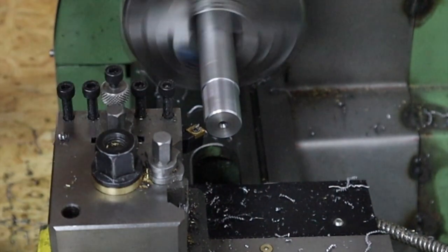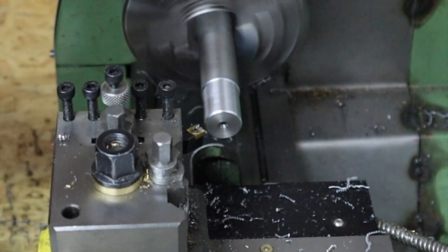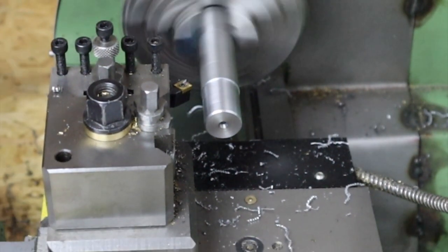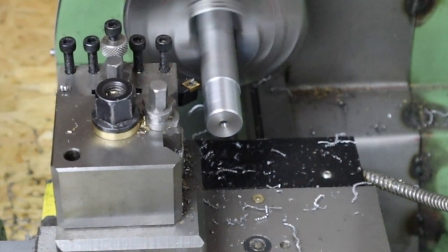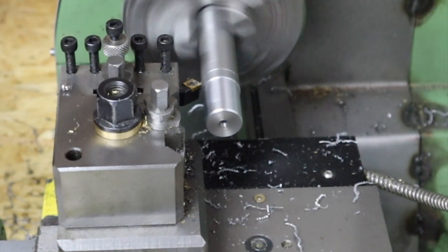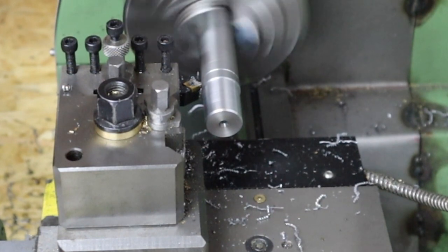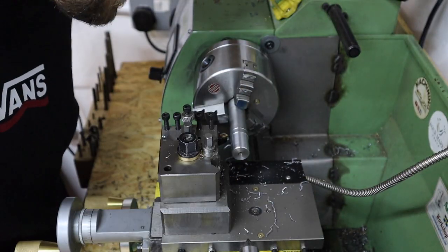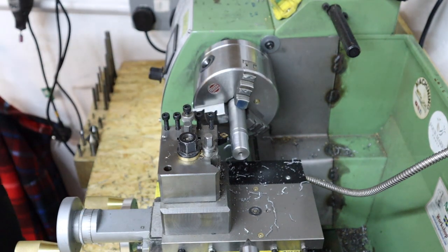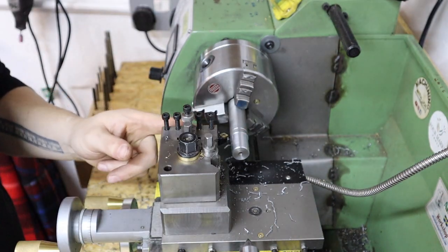It seems to put a nice light chamfer on there. Got a little bit of chatter as we started going a bit deeper, but putting a chamfer on parts that works really nicely. Let's just try plunging in and see how that goes. Getting a little bit of chatter there - so probably not an ideal tool for plunging - but it leaves a not bad little finish.